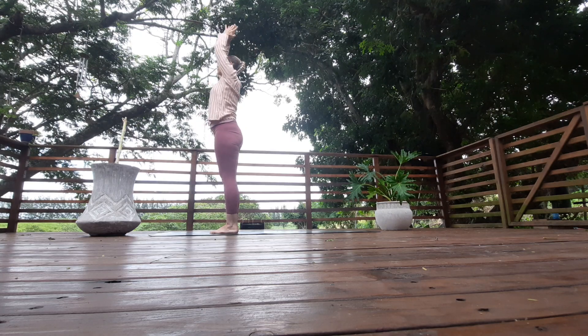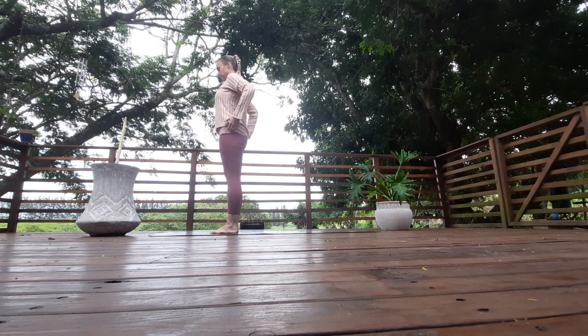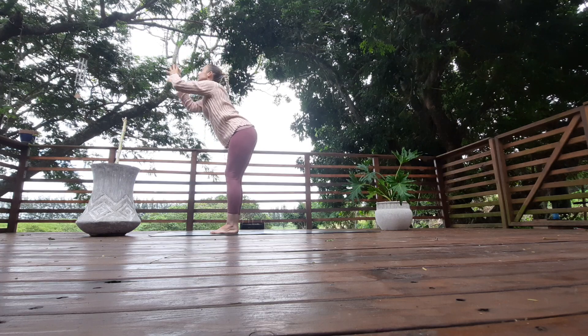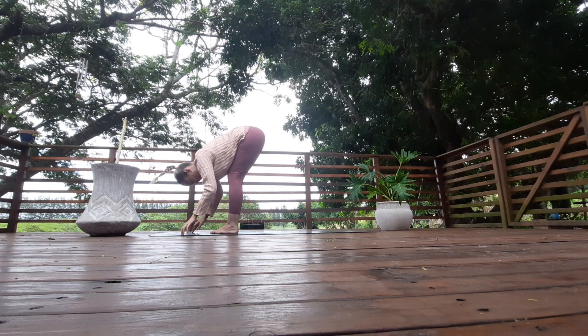You should be getting stronger in these if you're following the classes. Hands down by your side. Inhale your arms all the way back, arch back. Exhale, slowly fold forward. Inhale, look up, lift the chest, squeeze the shoulders.